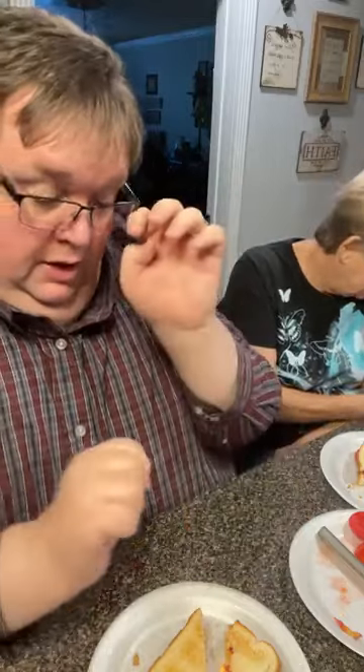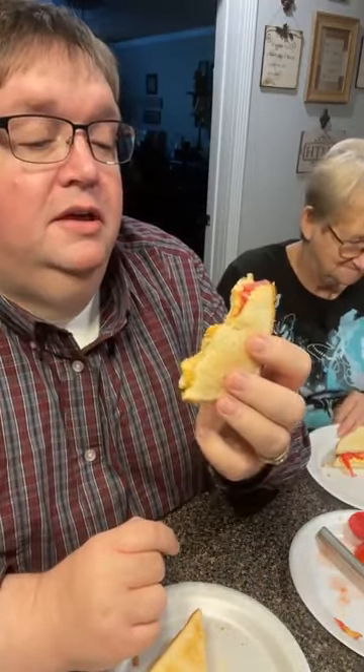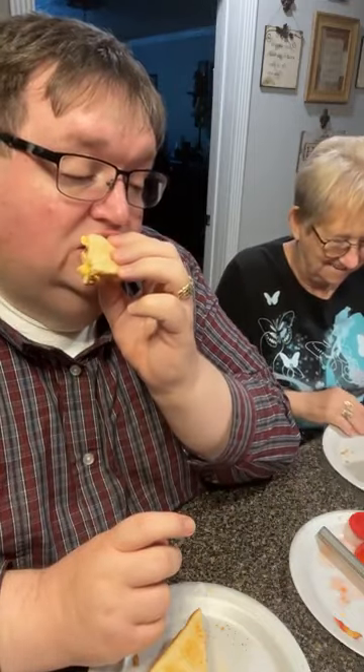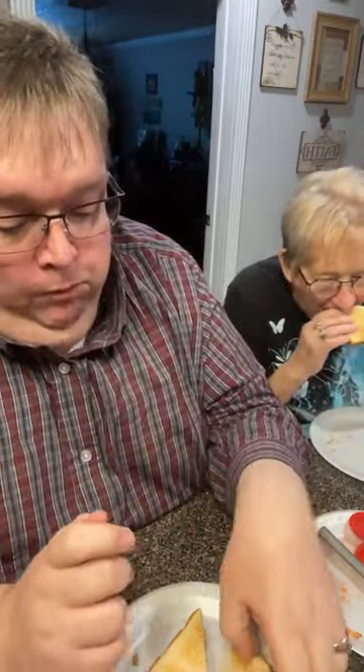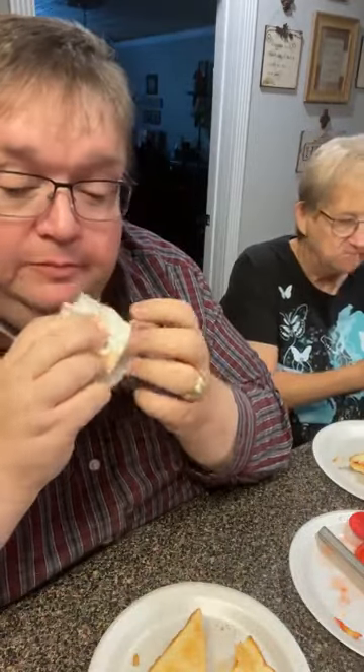Mama, what did you do originally? I bumped it on the door facing originally and I keep bumping it — that was like last Saturday. It's been about two weeks and I keep hitting it. She hit it on the door facing and now every time she goes through a door facing she wants to hit it again and knock the scab off. I re-hit it every day, just about. So I joked we're going to cut that off because it's offending you terribly — oh mercy! Doesn't take a big spot to bleed though.